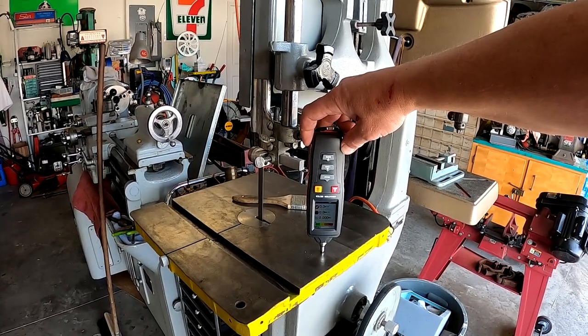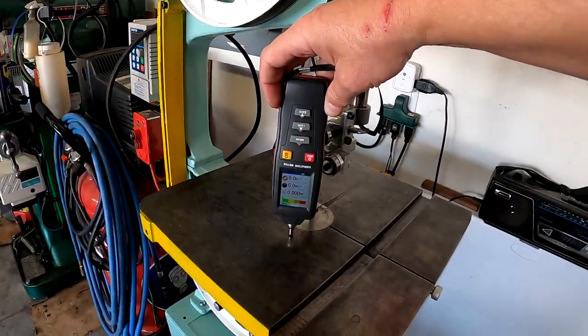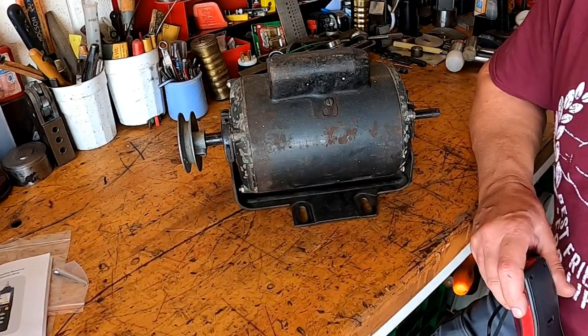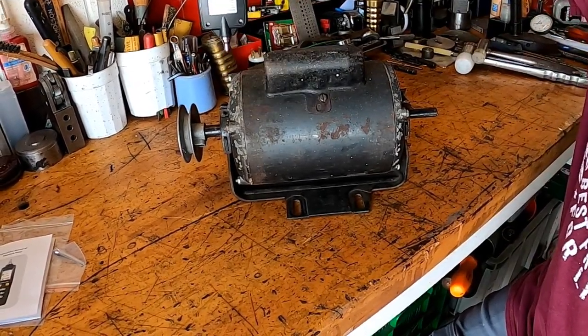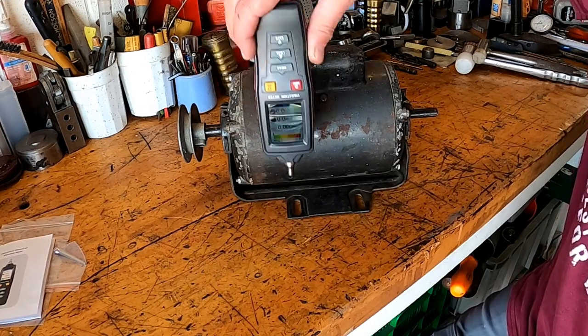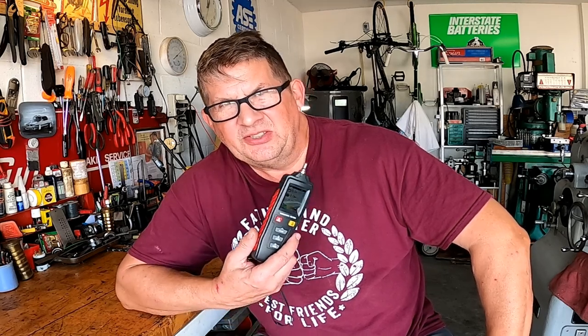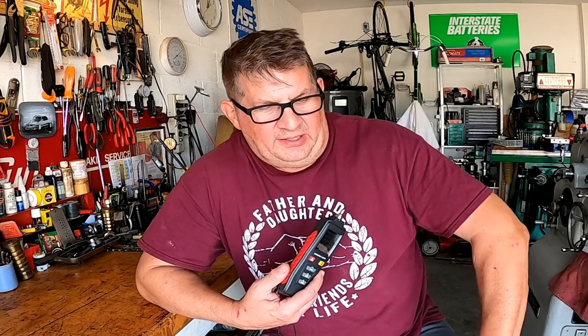You can use this on a myriad of machines — not just electric machine shop equipment. Turbochargers, basically any rotating assembly. One really cool trick: if you're picking up a lot of vibration and not sure where it's coming from, you can check each foot pad individually and find a loose bolt at a foot pad. This has been done many a time. Anywhere you need to ferret out problems in a piece of machinery, this is a really great diagnostic tool.